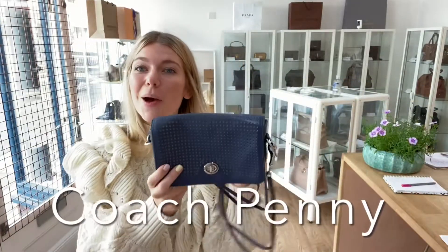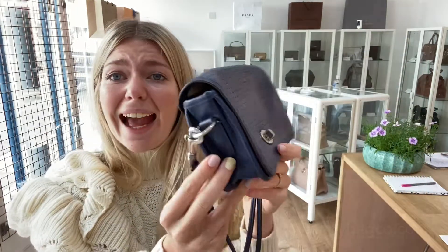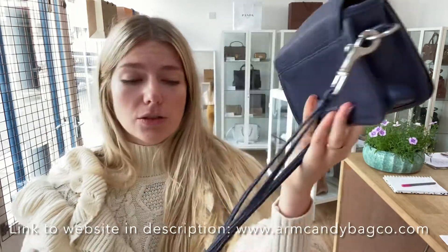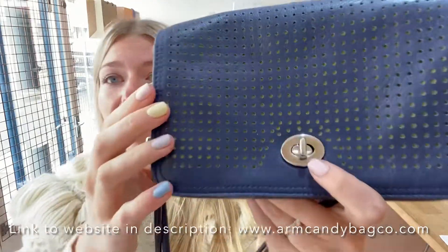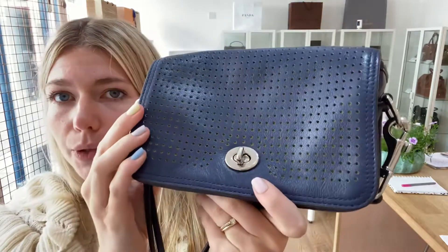Hi guys, welcome back to Arm Kendi. I hope you're all okay. We have a beautiful Coach Penny for you all today and this is such a gorgeous little shoulder crossbody. I love the green underneath the navy — it just looks so, so cool.